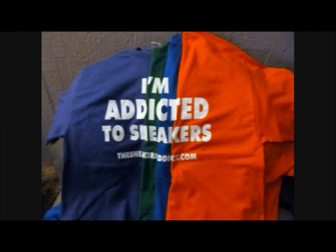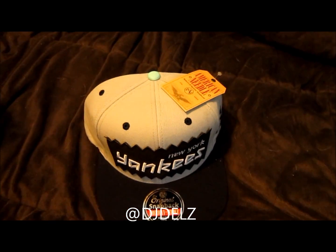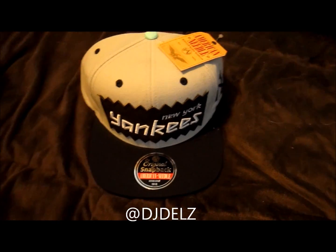I'm an addict for sneakers. What's good? Back up in the building. YouTube.com forward slash the sneaker addict. I go by the name of DJ Dells.